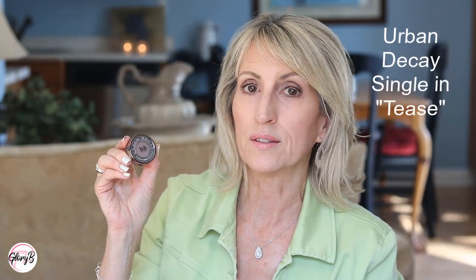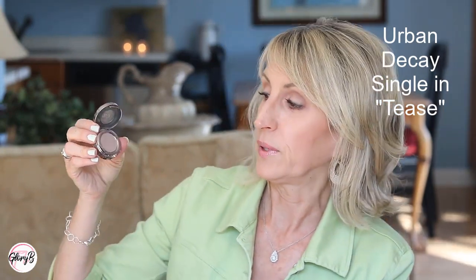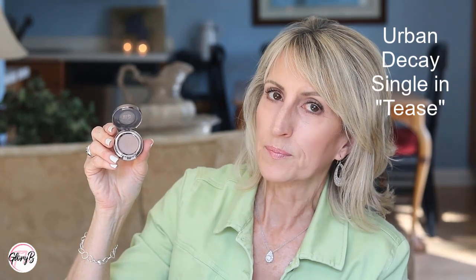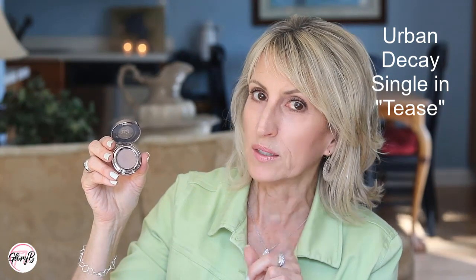Another Urban Decay I really like is this Urban Decay Single called Tease. I thought they got rid of it, but they didn't — I'm so glad. It's a very light beige-y brown and it goes on so nice. When I run out I'll definitely buy another one. It blends well. So if you're looking for something that's more warm brown-y beige and just want to buy one as a transition shade, I would go with Tease.